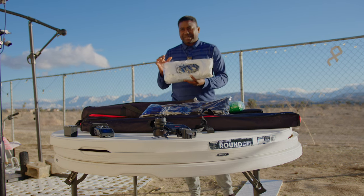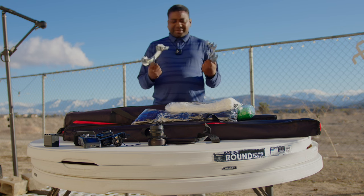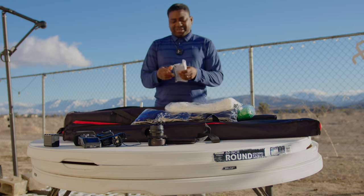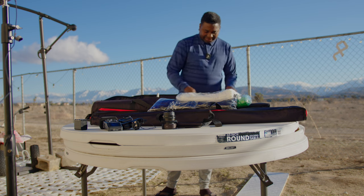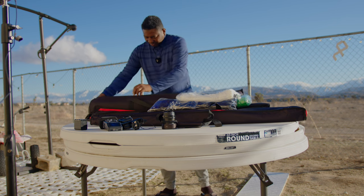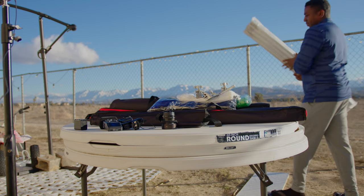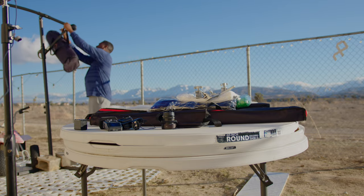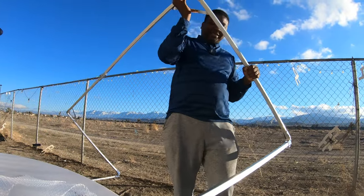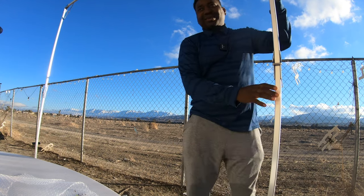The frame also comes with its own clamps for holding the device in place, plus an instruction sheet. The frame pieces come out — it's quite portable. This thing is dangerous any day, any time. I knew it was, but I didn't know how dangerous. I could have hurt myself right now.